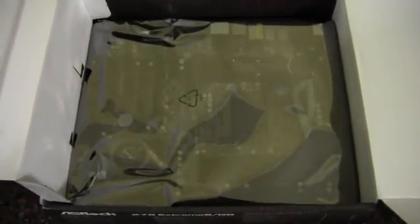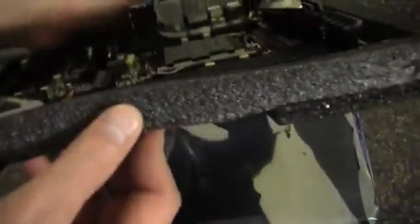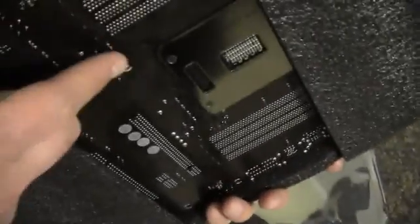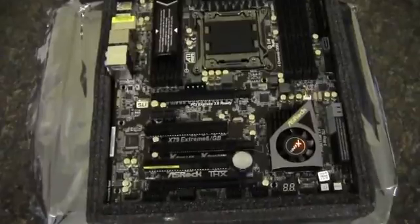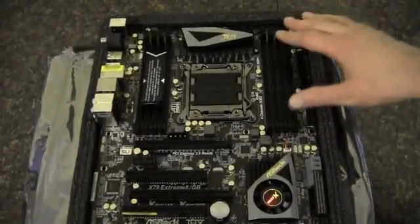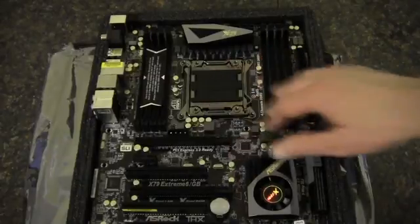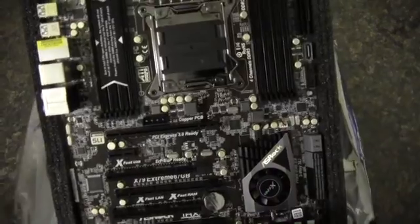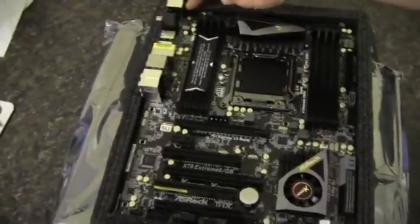And then the motherboard — let me get this out of its protective bag. There's the motherboard out of the anti-static bag. It's got nice foam padding around it which covers most of the bottom as well. Taking a look: we've got a 24-pin connector up here, and then we've got eight DIMM slots. There's the socket for the processor, and up top there's an eight-pin processor power connector, and a fan header.